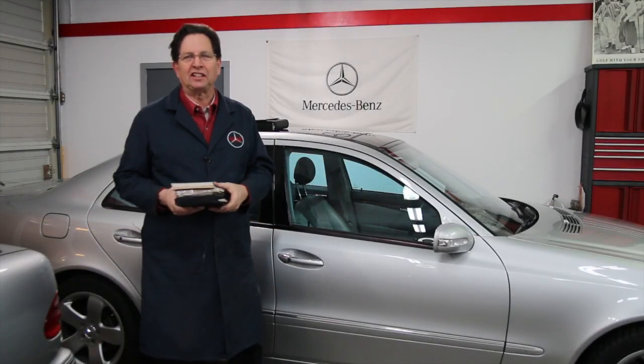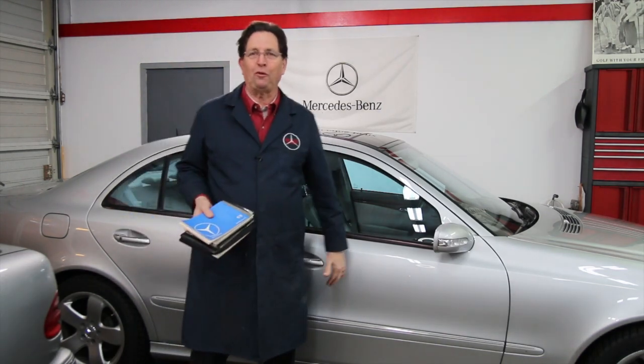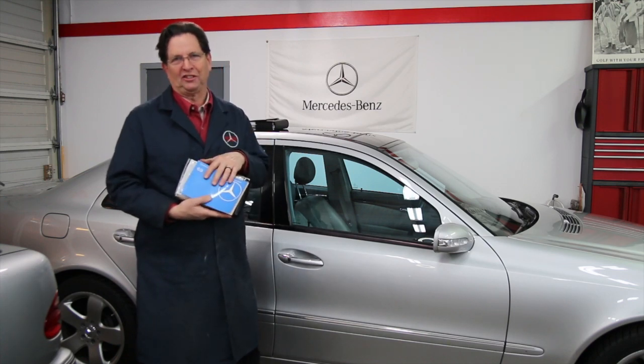There's that old saying that says if all else fails, read the instructions. Well, I want to encourage you to read the instructions before anything fails, and there's nothing more important than the owner's manual that comes with your Mercedes-Benz.